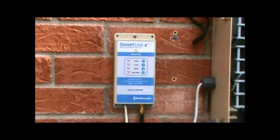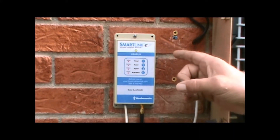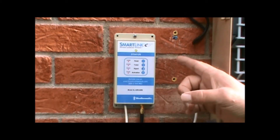Successful completion of the activation of the SmartLink AirCard will result in a solid green light. We have gone through the sequencing of the panel, the tower, the signal, and the activation. This AirCard is now on the SmartLink network and ready to program.